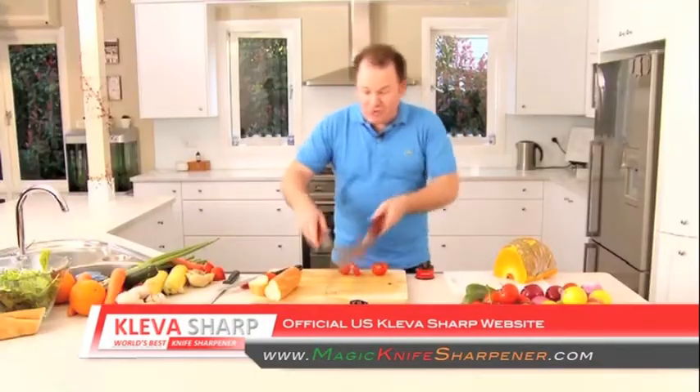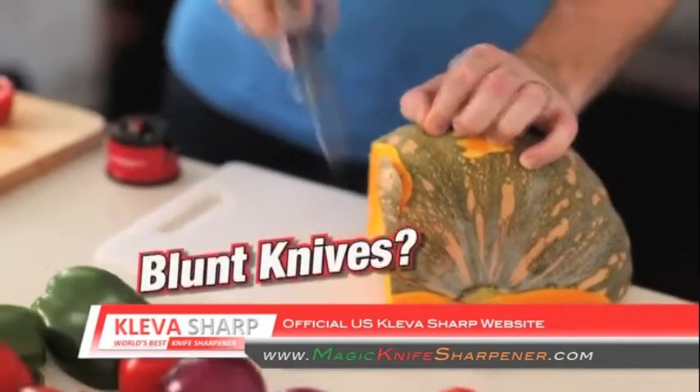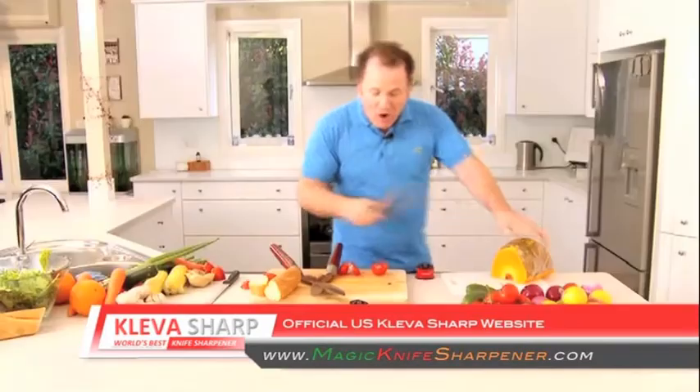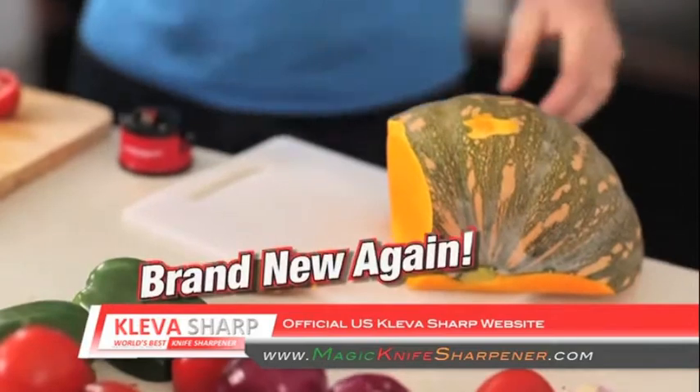And if you're impressed so far, I've got one more thing to show you. Have you ever tried to cut pumpkin? You know what it's like — it's dangerous. You could even lose a finger. Run it through your Cleversharp just once and you can cut through pumpkin like a hot knife through butter.